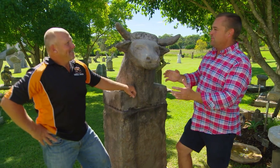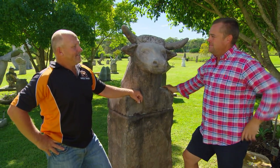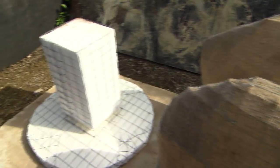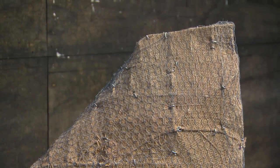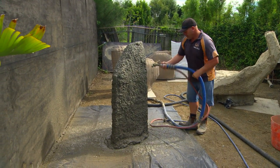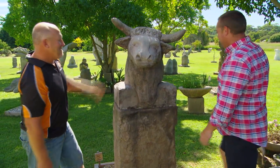Because art's my passion. What's the process of making that? Because wouldn't it weigh an absolute ton? It still is heavy, but it's not as heavy as it looks. I start with a galvanised wire frame, then I do a hessian over the top of that, then I do another framework on the outside with galvanised wire. Then I do a structural coat of concrete over that with my shotcrete machine, followed by another coat of concrete, and then that's all hand carved.